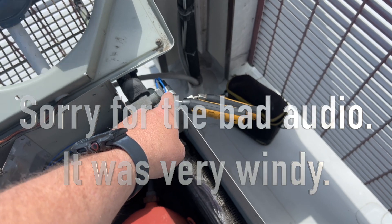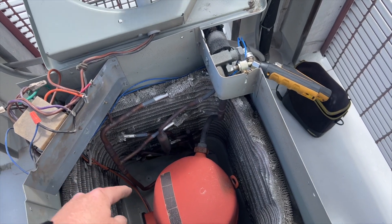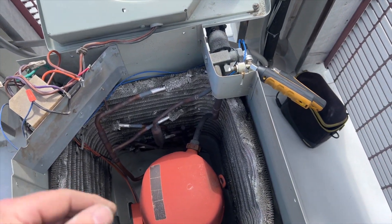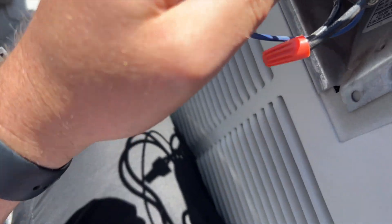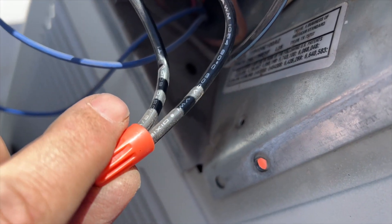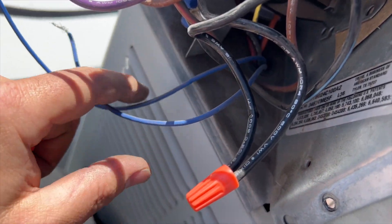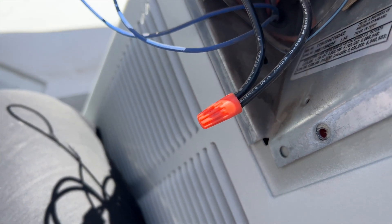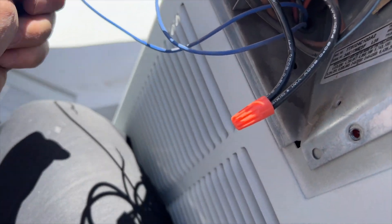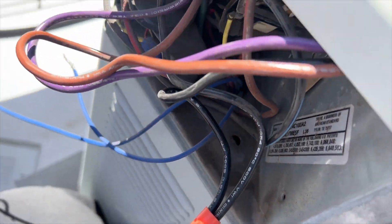The next thing we're going to do is bypass the low ambient pressure switch, because maybe that's not functional. We can check if it's open or closed, but it should actually be open right now. Here are the two wires for the low ambient kit - these two blue wires. I've disconnected them; they were breaking the common wire for the condenser fan motor. We're going to try running it direct to see if the fan comes on. If it does, the switch is probably faulty. If it doesn't, we have a bad motor.